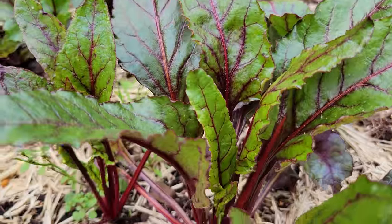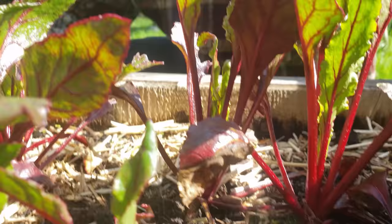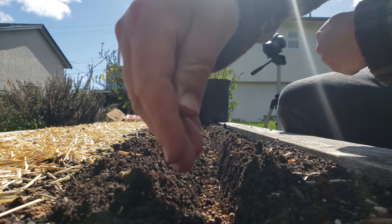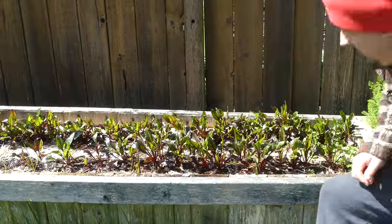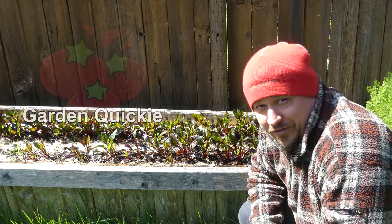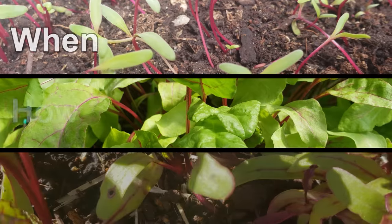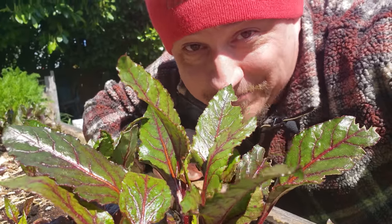Beets — an undemanding, hardy root crop with nutrition that's off the charts, both in the famous taproot and its leaves. Easy to plant and care for, northern growers consider it a staple. Like carrots, beets are often sown heavy and thinned later — but what exactly does that entail, when do you do it, and how much room do beets actually need? Today is all about beet spacing: when to space, how to space, and the amount of space our beets need.